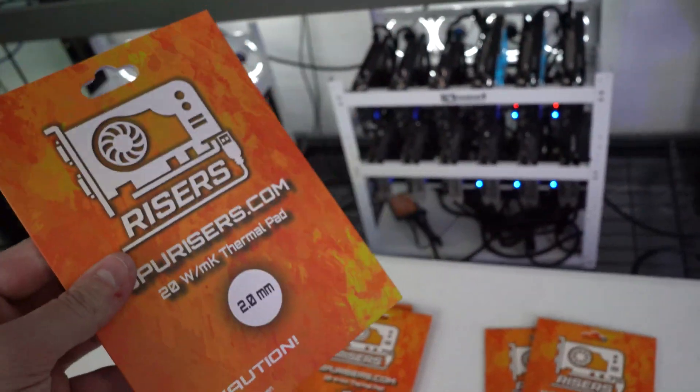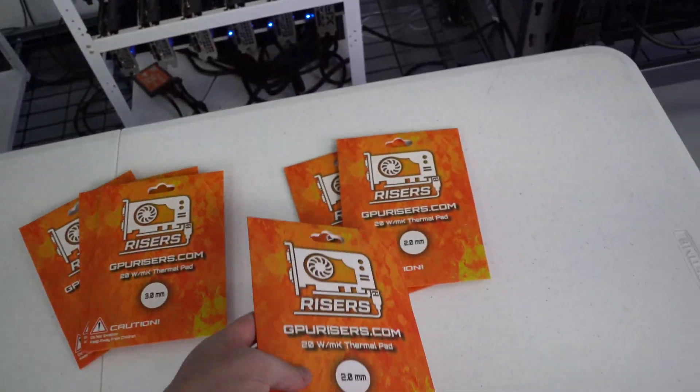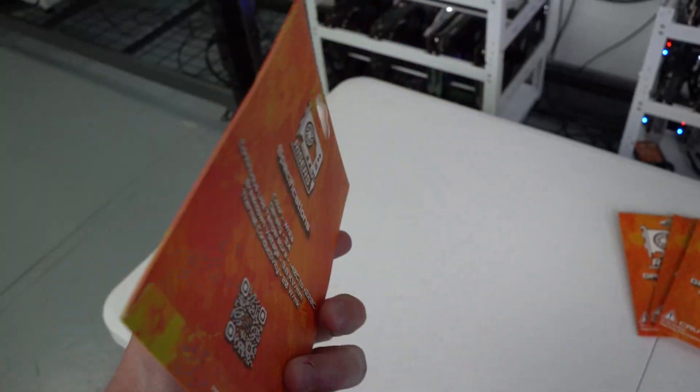I know I was talking about repadding the 3090s for quite some time, but I wanted to wait until we had these in. We have been doing a lot of testing on these over the past month and the test results have been very promising.